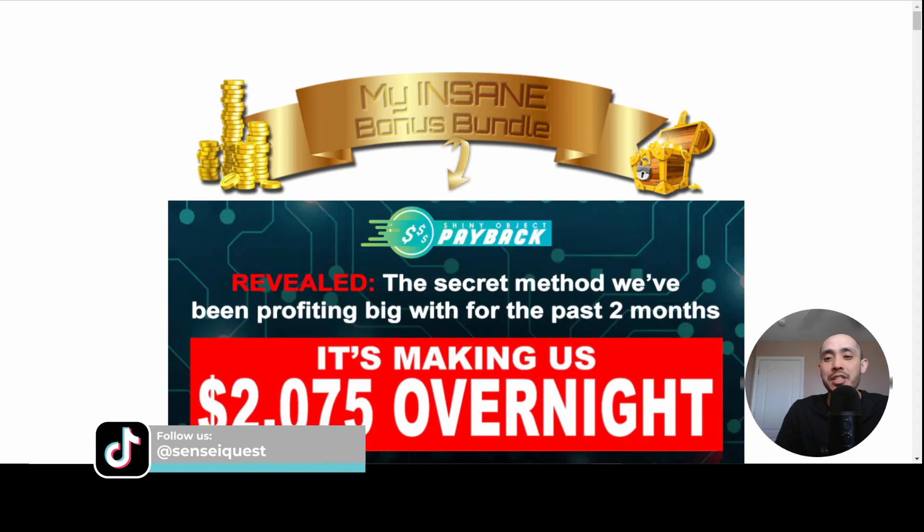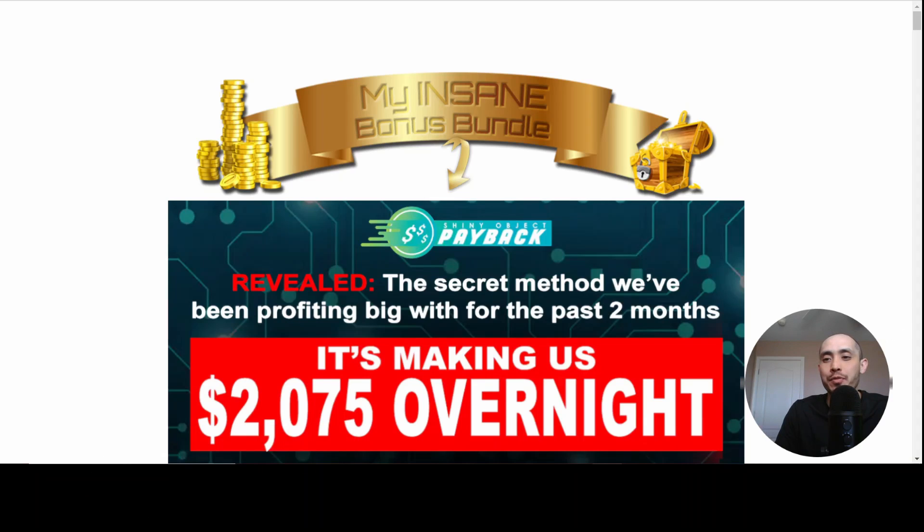Shiny Object Payback actually just launched yesterday. I'm a little late on this review, but I wanted to take some time to actually go through this myself before I did a full review on this. This is the latest launch by Tom E and Vic Cardi, and they're very successful affiliate marketers who have been in the business for quite a while now.